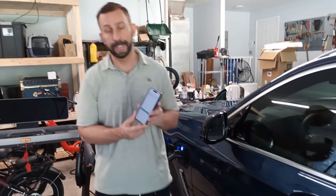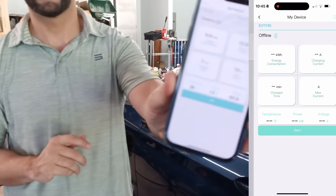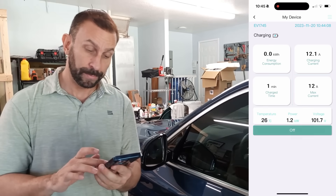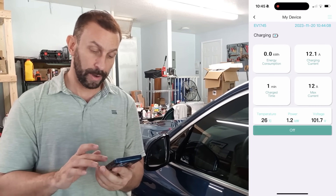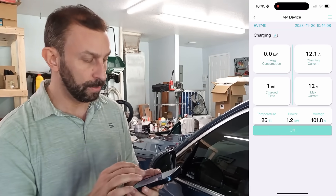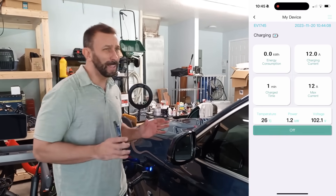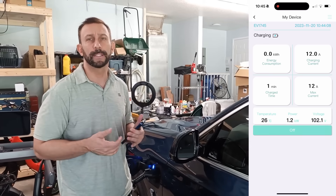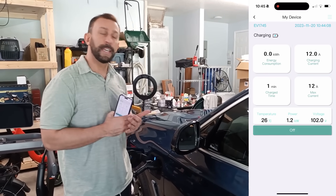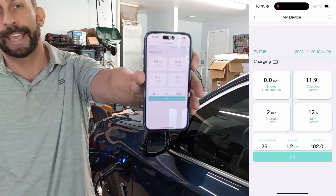Something else really cool about this that separates it from the competition: you've got a nice app that you can use to track your charging and see how fast it's charging. It gives you your energy consumption, your charging current, the time charged, and the max current. On top of that, you can use the app to go ahead and schedule your charges, which is really nice if you want to charge during times of low power consumption like at night. Easy maintenance, easy to use, straightforward, and a really cool app that can't be beat.